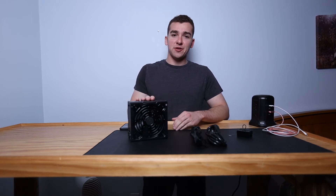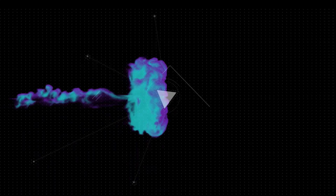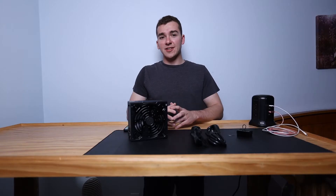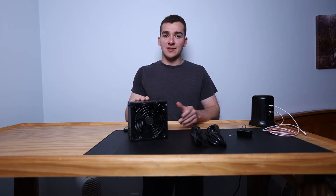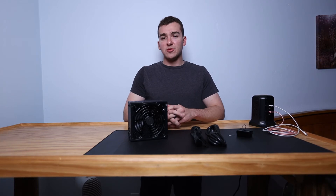What's up guys, Jake Roodin Tech here. Today we're going to talk about how you can test your power supply to ensure it's working properly. This is a technique you can use to test a brand new power supply or a power supply you want to troubleshoot that's in an existing PC.